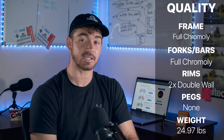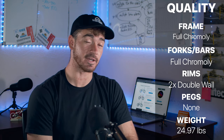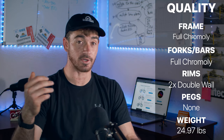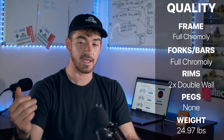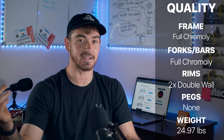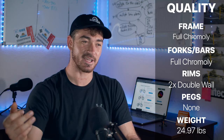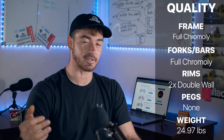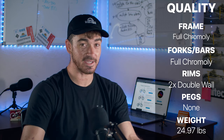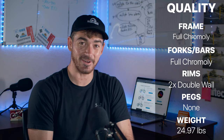It weighs 24.7 pounds — almost 25 pounds — and it's really hard to find a stock bike that comes in under 25 pounds. Back in my day we would do the craziest things to cut weight; my goal was always 25 pounds. My bike was probably 28 or 29, which sounds light to some of you who had the 40-pound bikes. With the Street Sweeper you're getting a bike under 25 pounds without having to drill holes in your seat tube or anything.